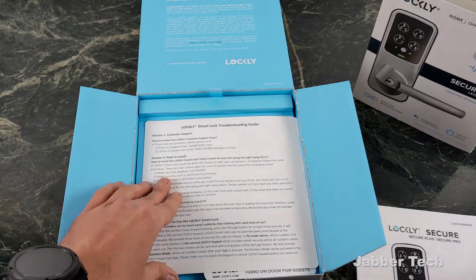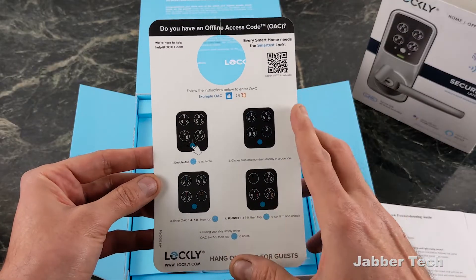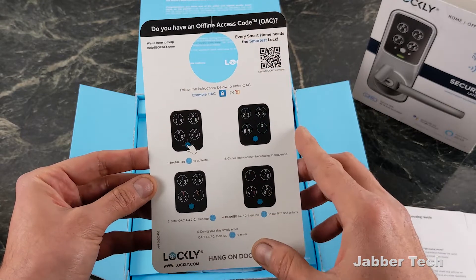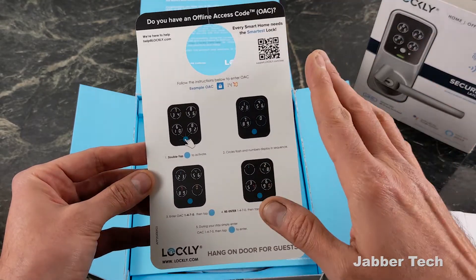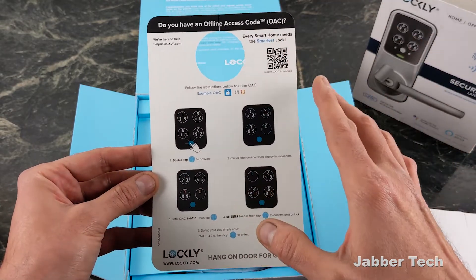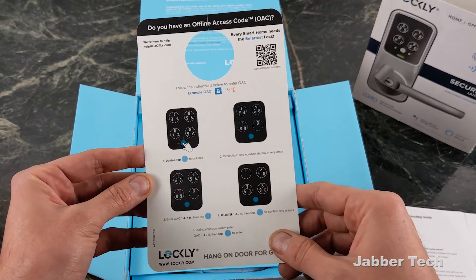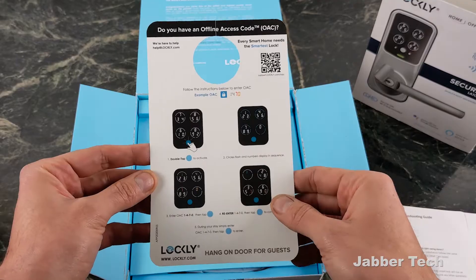Here's your user manual as well. You also have a nice pamphlet you can leave on your door — again, perfect for that Airbnb situation. If you need to provide an offline access code just in case the Wi-Fi goes out, you don't want your guests stranded in front of your apartment or house. This is a great way to just leave it on the door and they'll be able to figure it out very quickly.